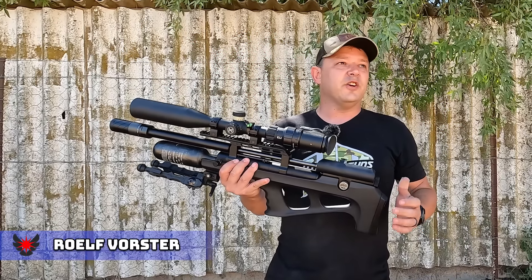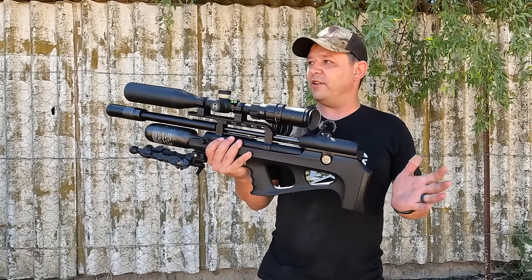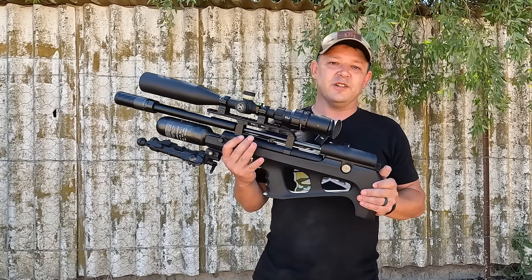Hello and welcome back to AirTech Hunting. We're out here on a brand new farm today. We've got the Wildcat BT Compact. We're gonna go out and enjoy it and see what we can do here. There's loads of pigeons around so sit back and enjoy.